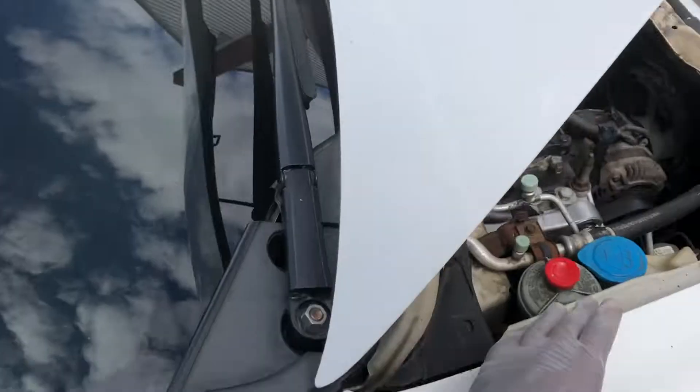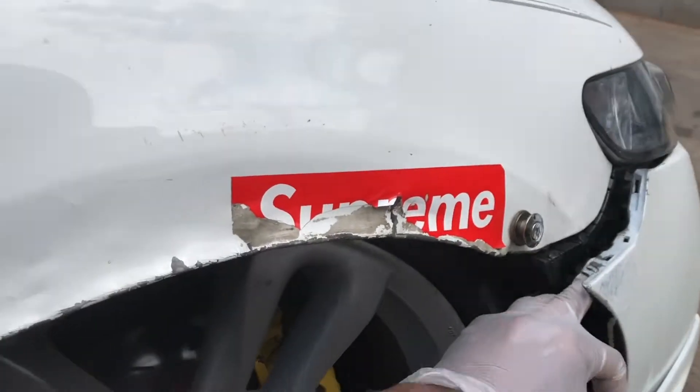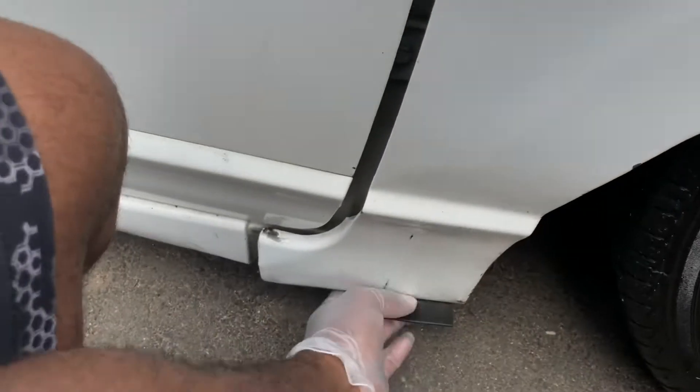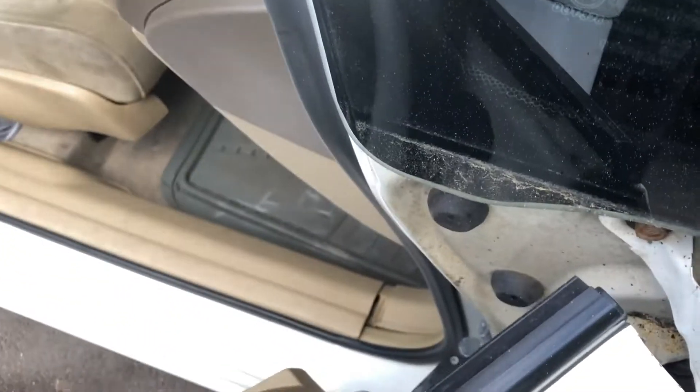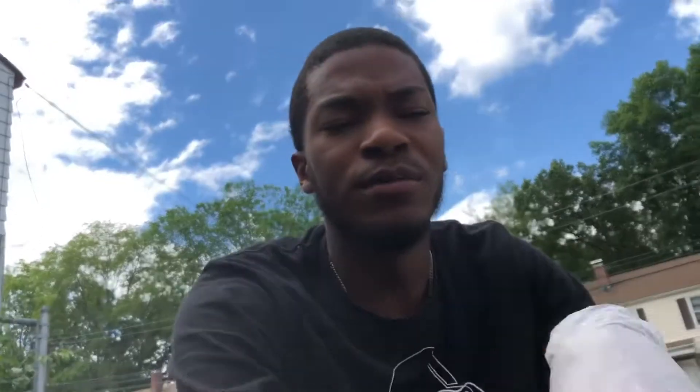And now we're going to fit them the right way. Got two screws right here, there's one somewhere under there, one underneath here, under the bottom, and I believe there's another one right here. So I'm going to go ahead and take all this stuff off and set you guys up on a time lapse.